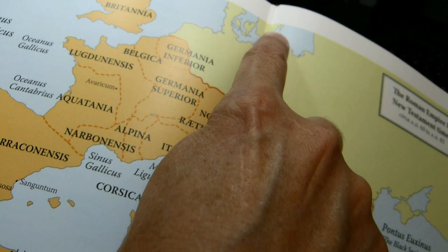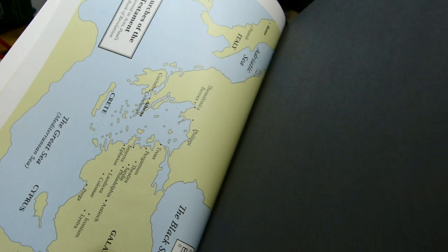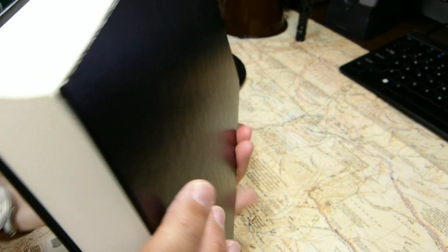If you look in the gutter you can see the stitching lines — six lines of thread visible in the map of the Roman Empire. The map is kind of glued to the end sheet. There is a very dark slate gray paste-down liner; it's paper. It's definitely a sewn hardback, as we've seen.